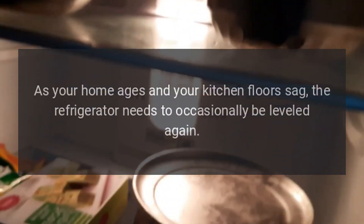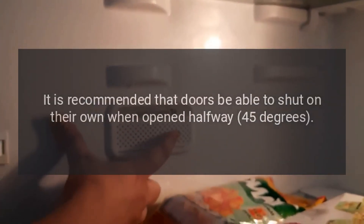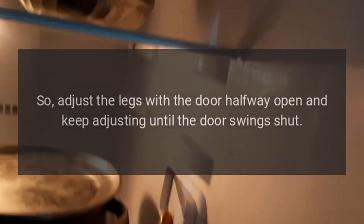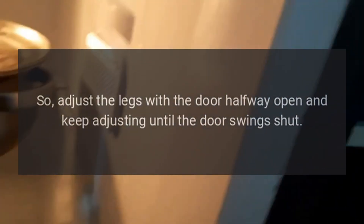Refrigerator is too loud. Your refrigerator has leveling legs that likely were set in place years ago. As your home ages and your kitchen floors sag, the refrigerator needs to occasionally be leveled again. Use a wrench to turn the legs. It is recommended that doors be able to shut on their own when opened halfway — 45 degrees — so adjust the legs with the door halfway open and keep adjusting until the door swings shut.